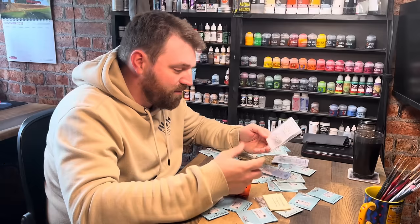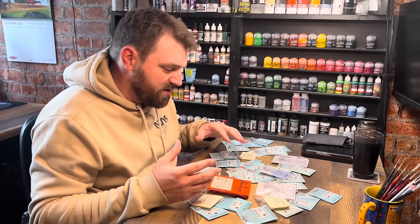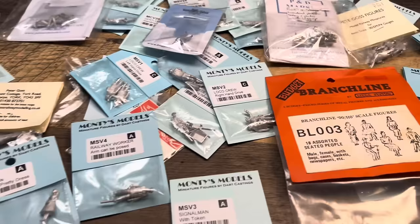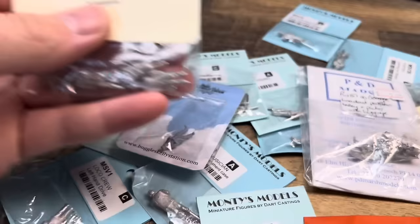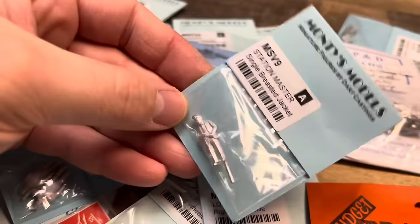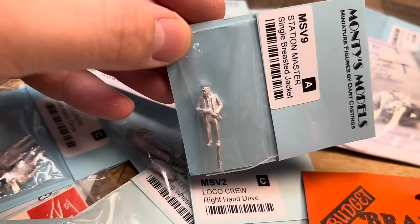P&D Marsh have their own website, pndmarshmodels.com. Getting closer you can see the array of models - we'll grab some of the Pete Goss ones and you can see some of the detail. People have spent time hand crafting these - that's the way it's been for such a long time in the model industry. Some of the Monty's models - the Station Master here has his watch in his hand, keeping time.